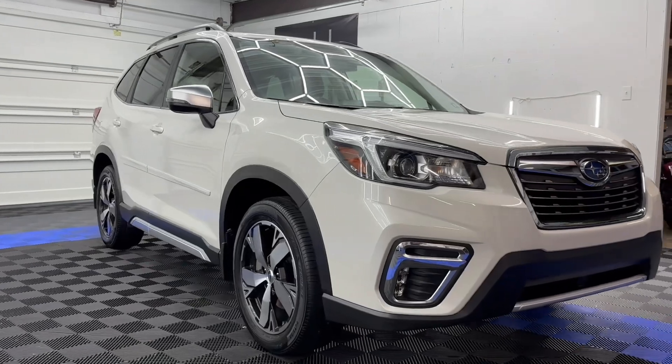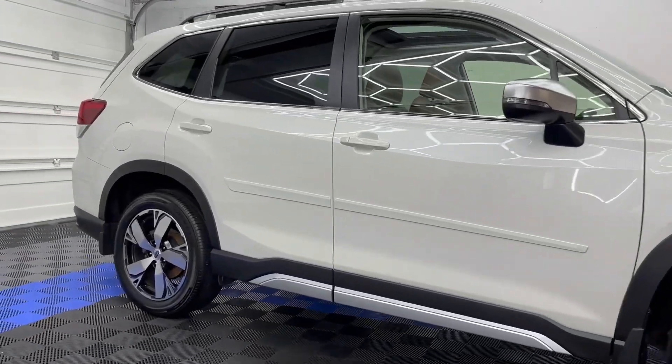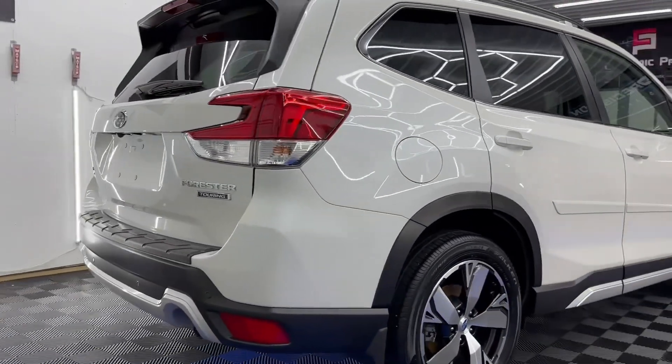That concludes the Level 3 ceramic coating and detail on the Subaru Forester. Now I'm just going to be showing you guys some after shots, some b-roll. Thank you guys for watching and I hope you guys enjoyed — peace!